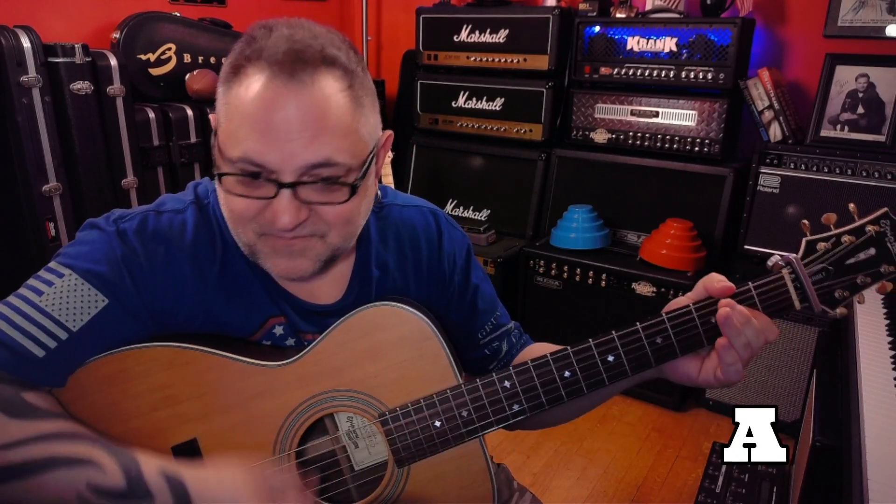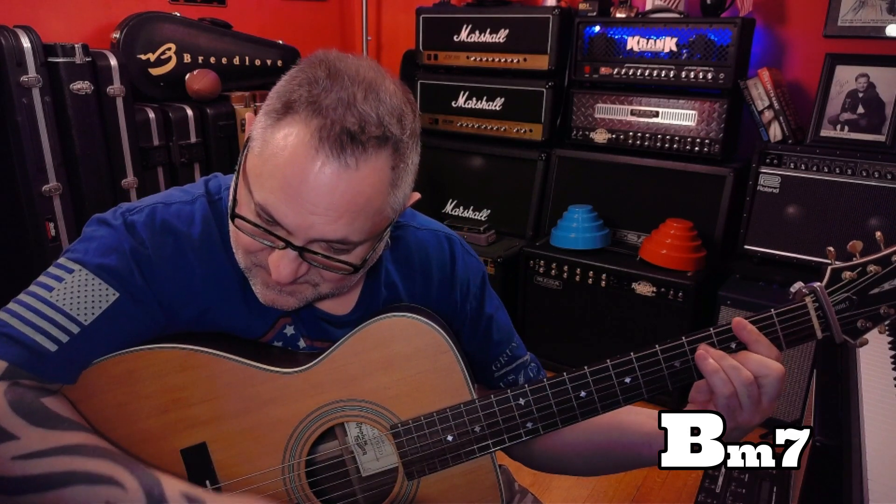It just keeps repeating until you get to D, A over C sharp, B minor 7, E11, A — back to the intro. Then it goes to verse 2, then to that walk down. The second time, we're going to add a bar of E11.